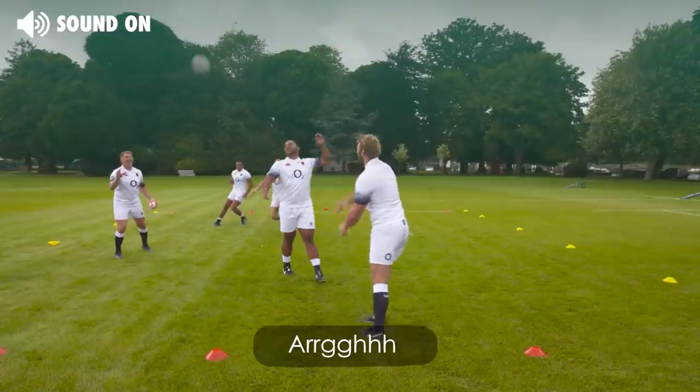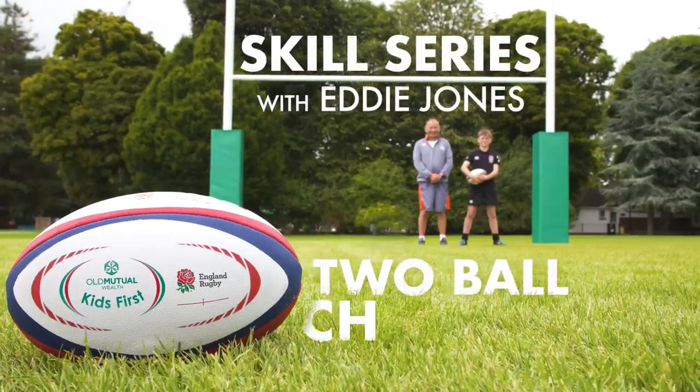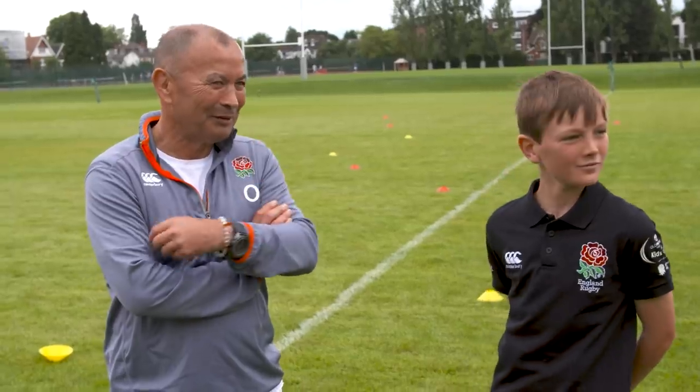Brownie in the middle! Okay, Dan, what are you like at catching the ball with one hand? I'd say there's room for improvement. I think Billy's got to improve too.